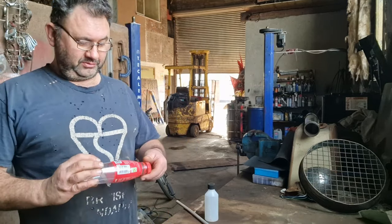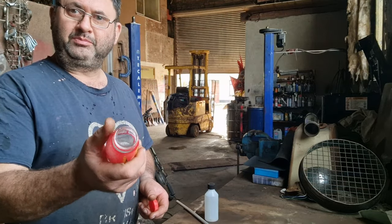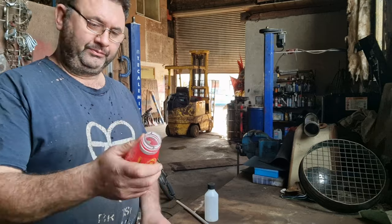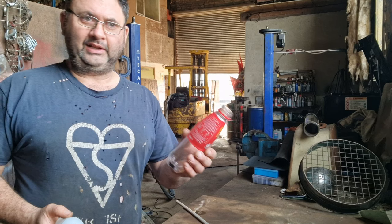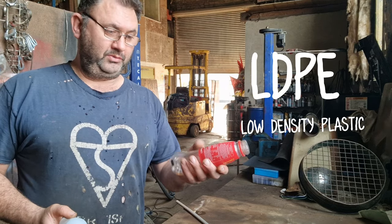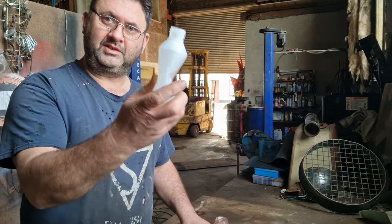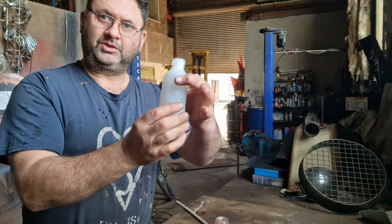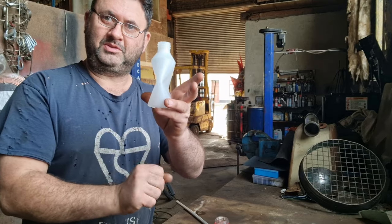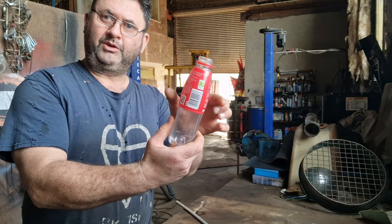The main component really is the bottle you get. I've chosen a Lucas A bottle which might not be the best. There are two types of plastic you get: LDPE, low density polyethylene, and HDPE, high density. High density tends not to reform so well, so you don't really want the HDPE — you want the one that reforms well.